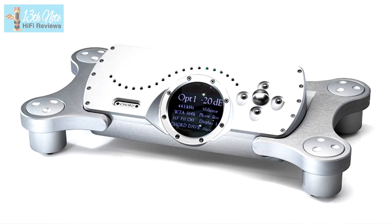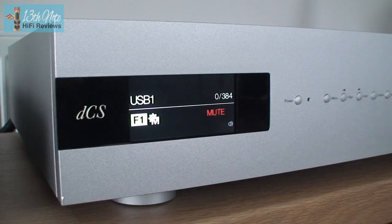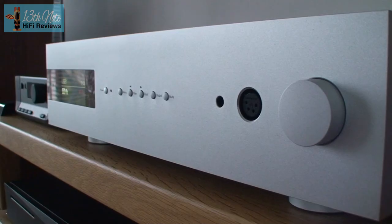The DirectStream can't match the detail retrieval of a DAC like the Chord Dave or DCS Bartok, but it's in a different price category and you wouldn't expect it to. So if you like the traditional sound of hi-fi, want to get into digital in a top-notch system, and you're a vinyl lover who likes that sound, the DirectStream DAC is at the top of the list to try.